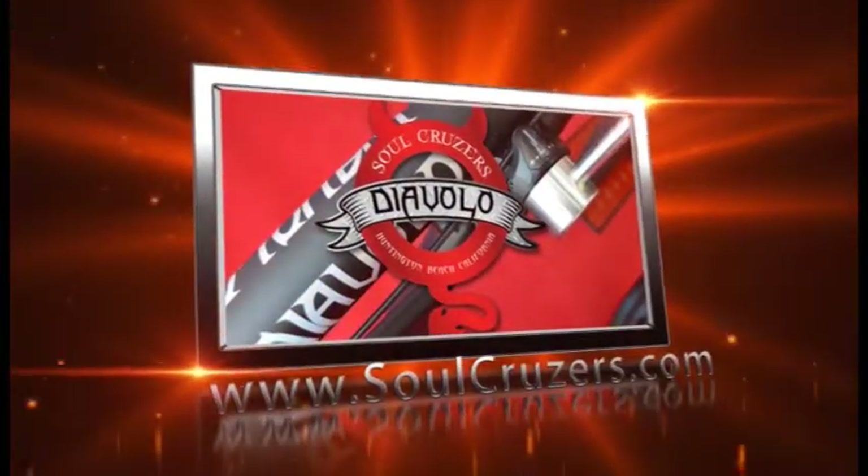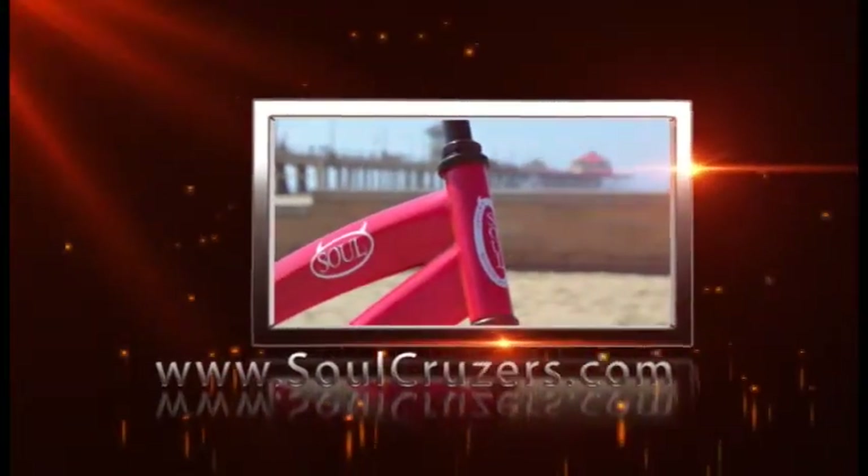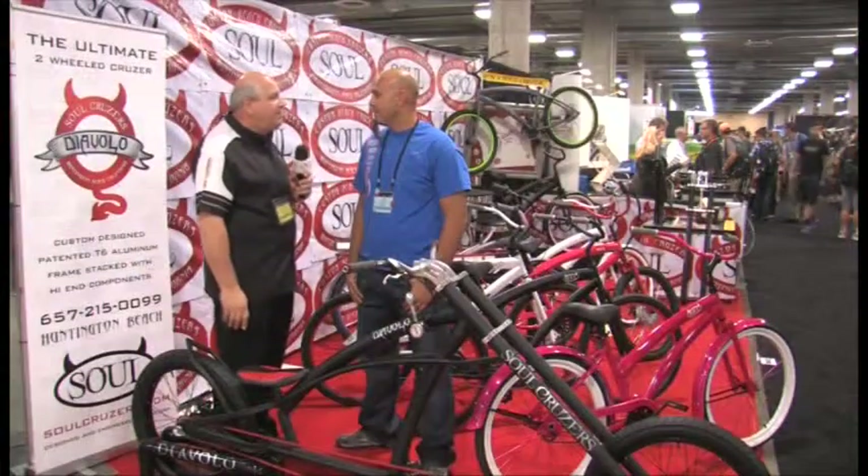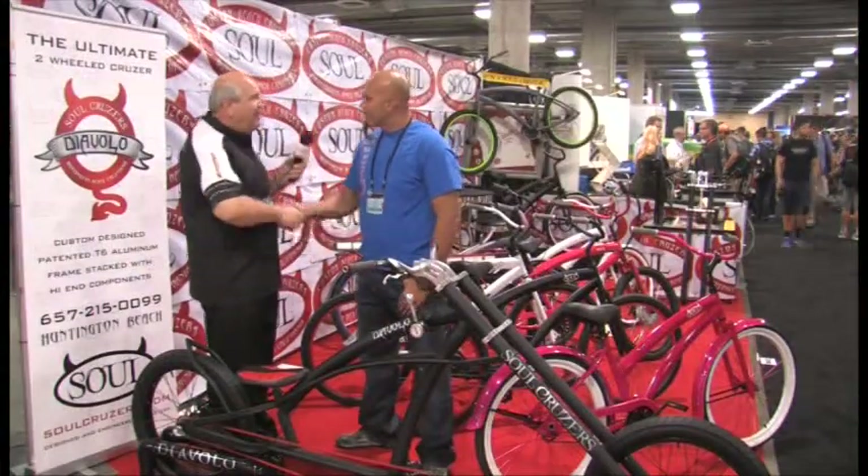What's the best way for our viewers to learn more about all of your bikes? Obviously, going right to the website. It's SoulCruisers — C-R-U-Z-E-R-S — and we're also linked up on Facebook, as well as our phone number. Well Jim, thank you so much for being on. Pleasure. Thank you.